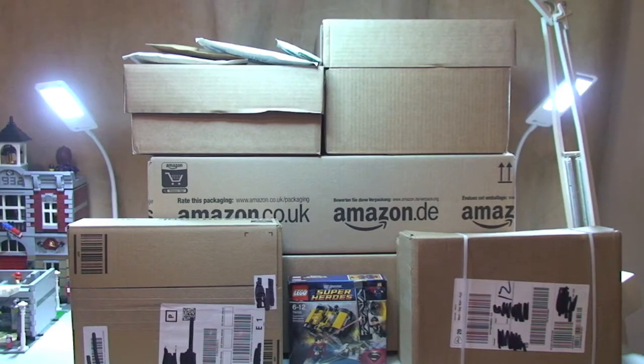Hello YouTubers and welcome to another Lego haul video. As you can see, this is going to be quite a large haul video, so apologies in advance for the length. We have four boxes from the Lego store online, one large box from Amazon, three or four jiffy bags, and a superhero set I got from my local supermarket. Let's get these boxes open and take a look at what's in this haul.